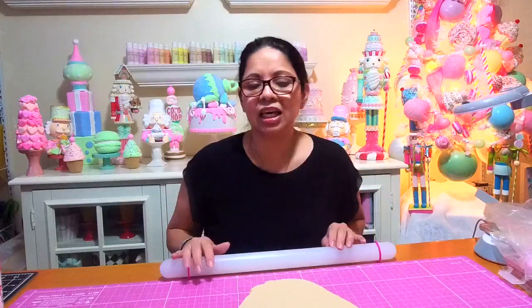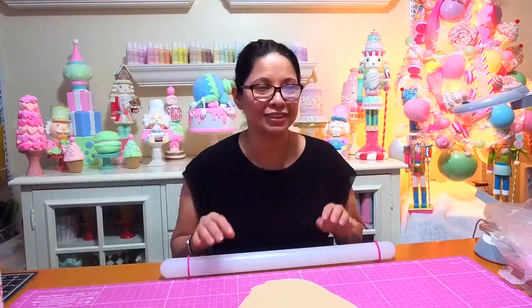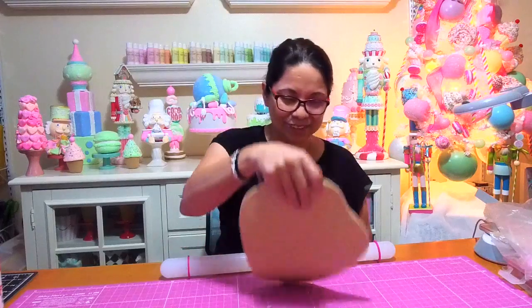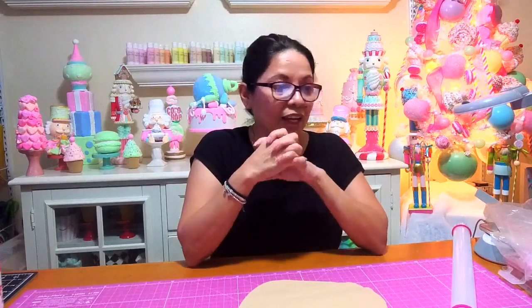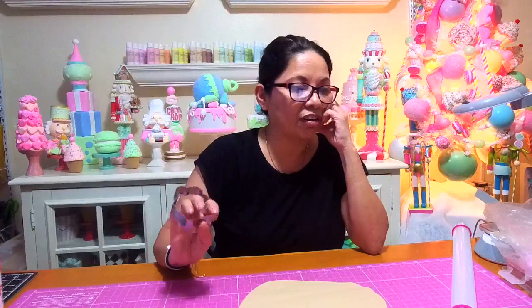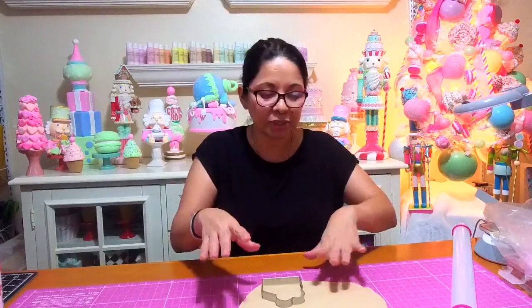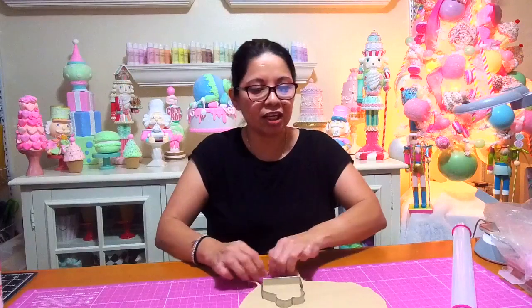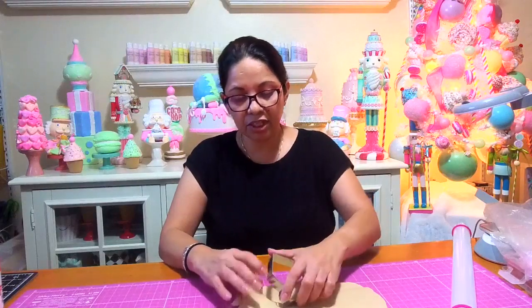I don't know if you guys have any traditions or superstitions. They say that if you wear red underwear on New Year's Eve you're supposed to have true love — I haven't tried that one. At work I tell everybody: make sure you have your grapes! You're supposed to have 12 grapes and I think each grape represents a month or something like that.